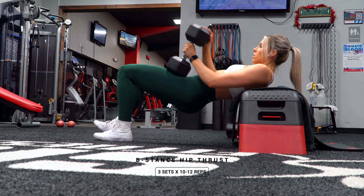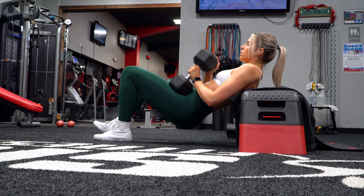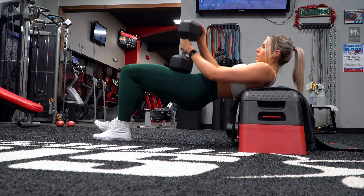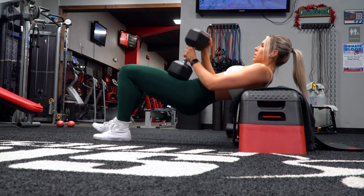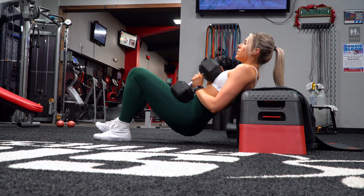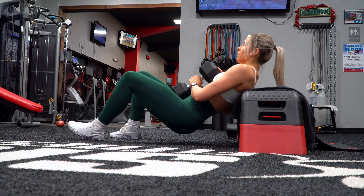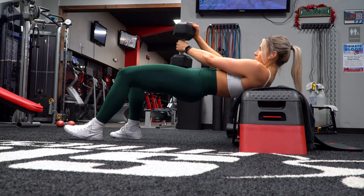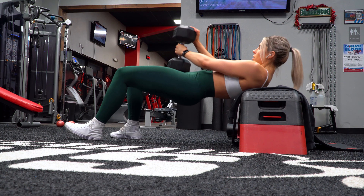Next up is a B-stance hip thrust for three sets of ten to twelve reps. I personally train hamstrings and glutes together in my weekly split. The reason I'd still suggest incorporating an exercise like this on a hamstring focused day is because your glutes get a good amount of work in their lengthened position with a lot of these movements, so incorporating a shortened position exercise like this for the glutes is an easy way to hit two birds with one stone. B-stance hip thrusts are one of my top favorite thrust variations and are also great for those trying to work on evening out glute imbalances. Have your non-working heel in line with the toe of your working foot so the working side takes on a majority of the load. As for how you hold the weight, it's really up to you and what's most comfortable.